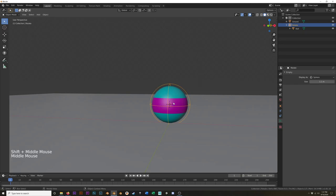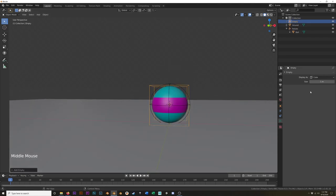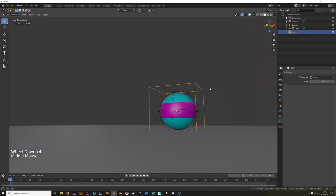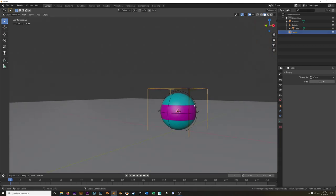Now I have my 3D cursor centered on the sphere, which is where I want it. Now we're going to add the next empty — Shift+A — and I'm going to add a cube empty. I'm going to go into front view and scale that up a little bit. I'm going to name this 'Scale.' Now I'm going to select the rotate empty first, hold down Shift, select the scale empty, Ctrl+P, set parent to object, keep transform. You can see the rotate is now a child of the scale.